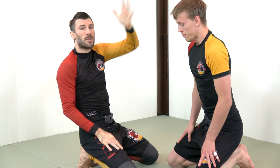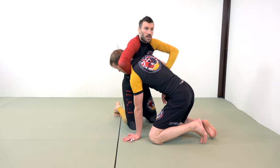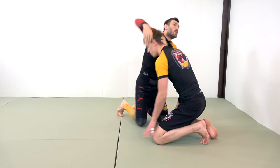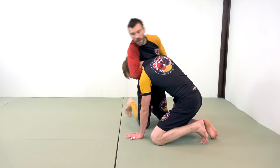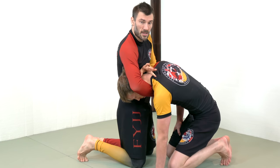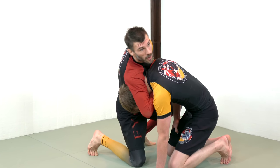It doesn't matter what type of guillotine you're doing — whether you're doing the Marcelo Garcia style high elbow guillotine or the Henzo Gracie style arm-in guillotine, it doesn't matter. What matters is that I come here: my shoulder goes from covering his neck to basically making his neck disappear, to covering his head and breaking his posture.